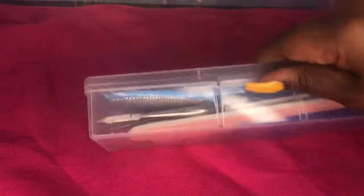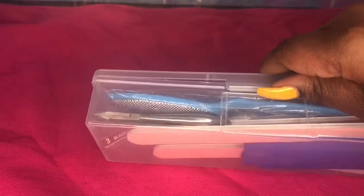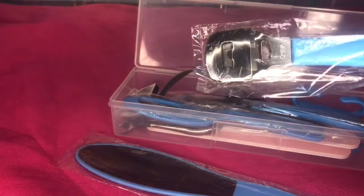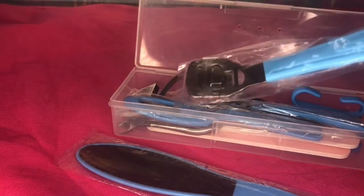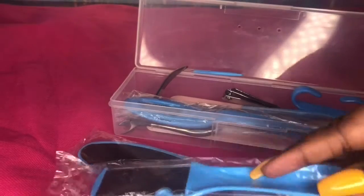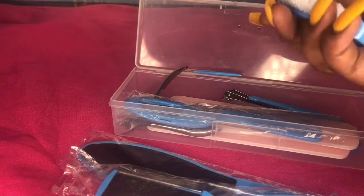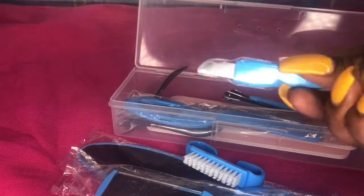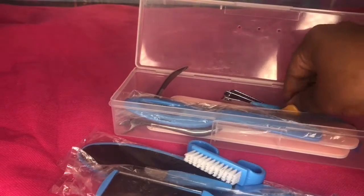This right here is a pedicure kit. You get a 22-piece kit, you guys — 22 pieces! And this kit was only $11.99 — you cannot beat that. You have everything to get the dead skin off your feet, any callus you may have. This is good for women and men. There are so many tools in here.